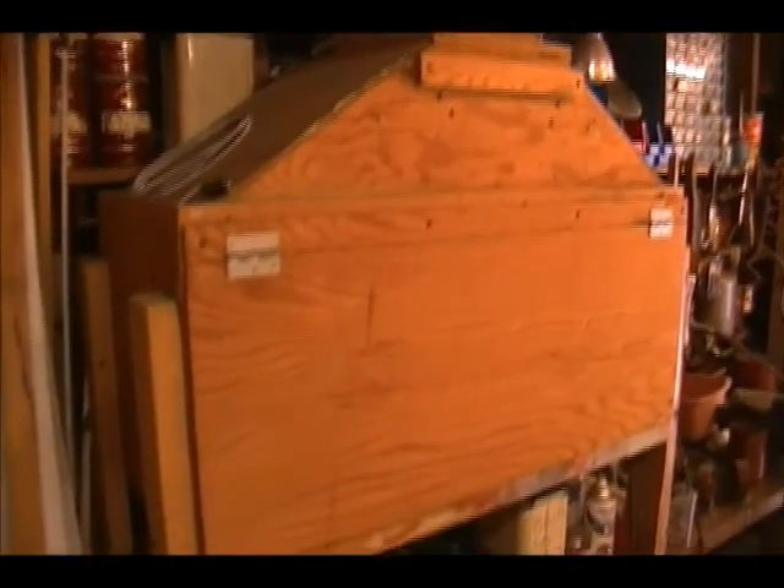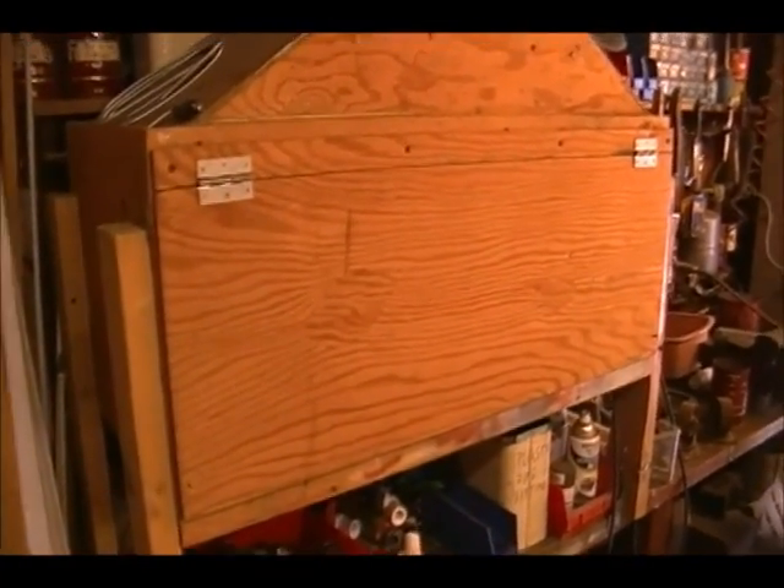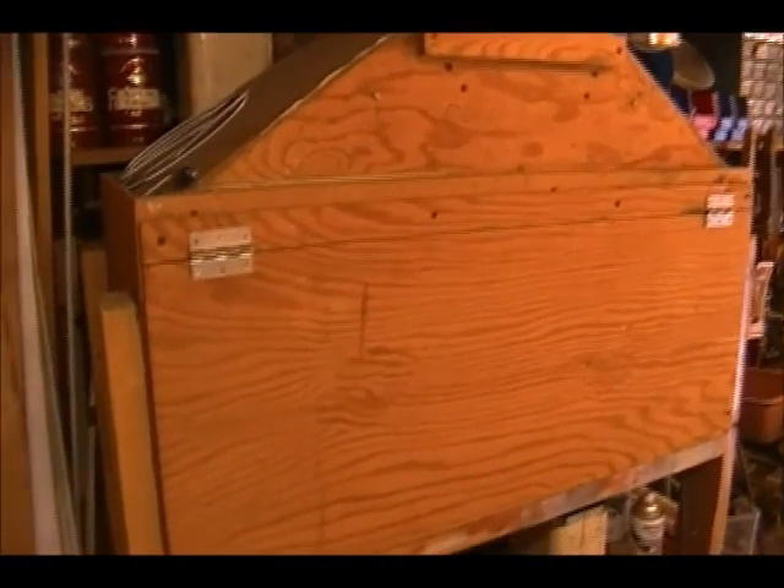This whole cover drops down — I'll back up a bit so you can see it — and this allows me to keep the insides clean and free of all the debris that tends to collect in my garage.